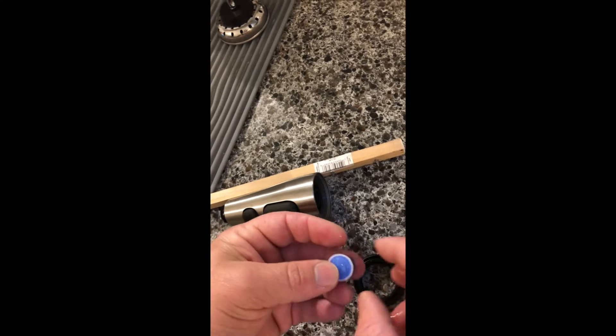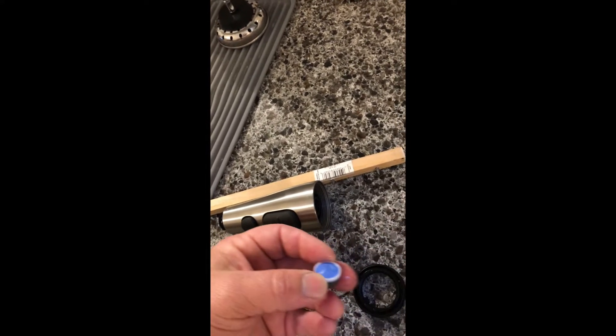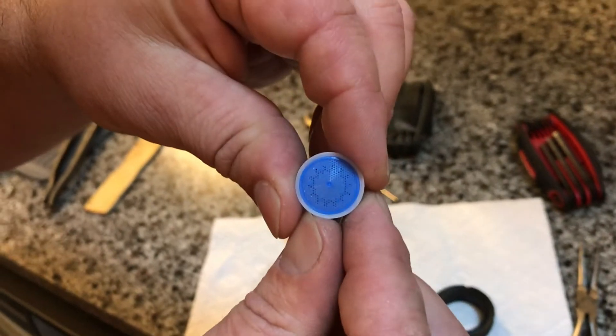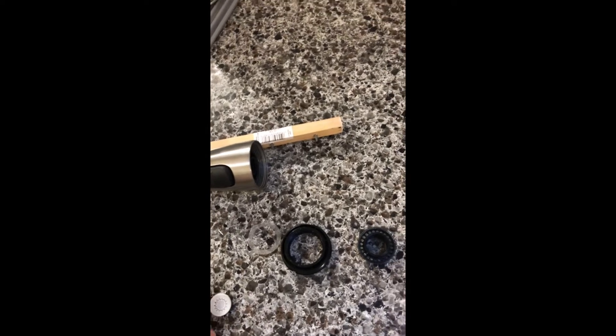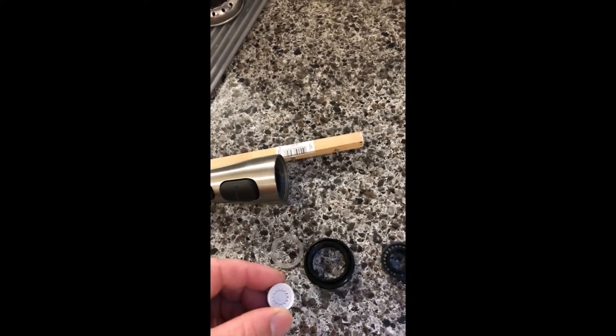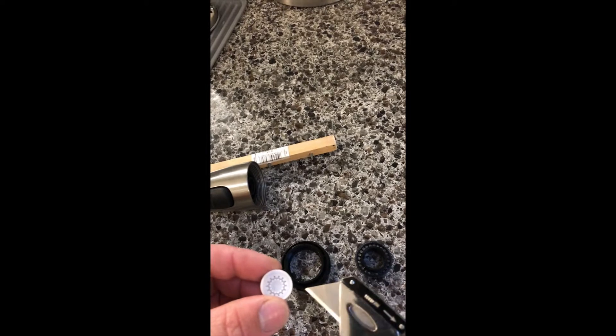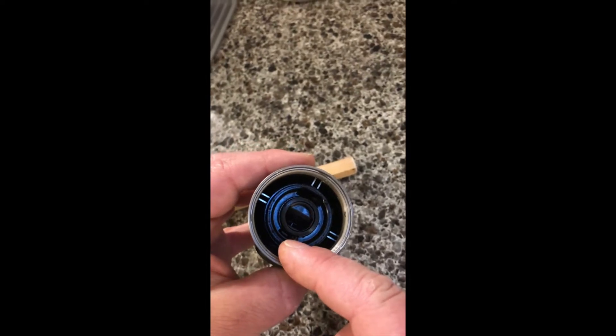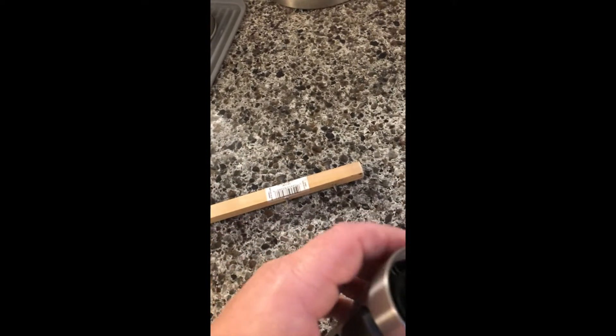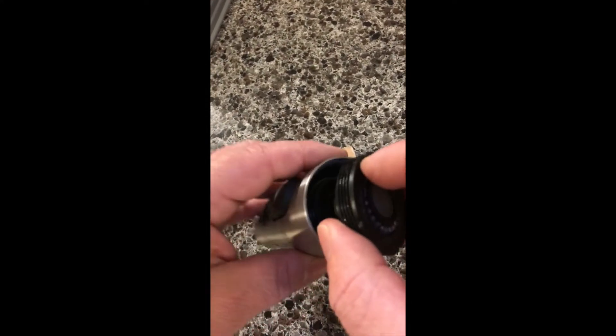I'm going to try to take off this blue piece and see what happens. We'll test the flow then. Crazy thin screen — you can see it in the light, just a ton of tiny holes. I was able to take a knife and just kind of get under the edge — be real careful — and pick that out. Earlier I mentioned there's a smaller groove there and a bigger groove. I'm going to put the tab in that smaller groove.